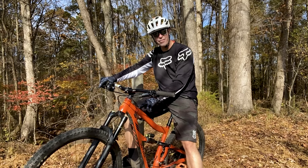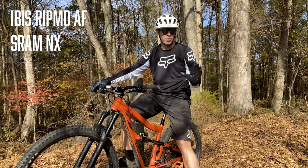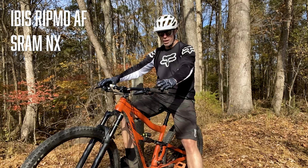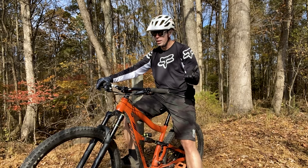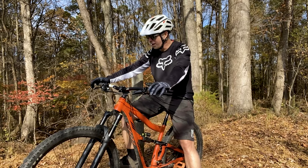This is the Ibis Ripmo AF. I bought this back in March and got it at the very beginning of April. It has the NX drivetrain — you can no longer get the SRAM NX version of this bike anymore. They just couldn't keep up with it, so they switched over to the Shimano Deore. So we're going to talk a little bit about that and kick things off with that.